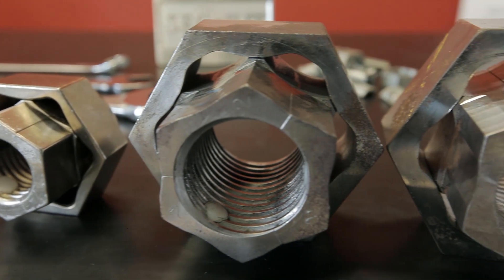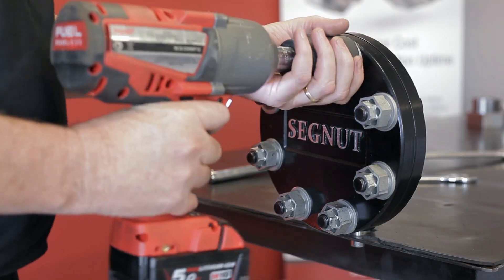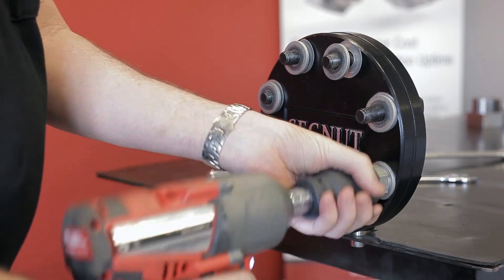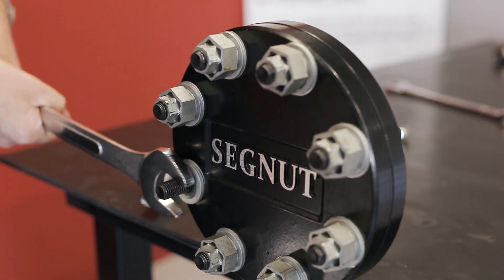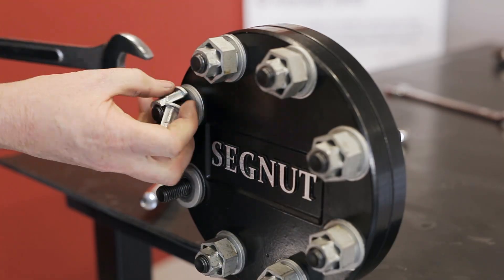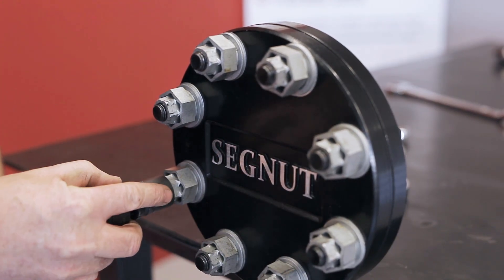The Segnut is a revolutionary direct replacement for a hex nut. The real innovation of the Segnut comes in when it's time to remove that nut. By a simple process using conventional tools, it incorporates a release mechanism in the nut which is activated, and the nut then frees itself of the bolt radially away from the thread. No retooling or change to process is needed, as current tools such as spanners or sockets are used for installation and removal.